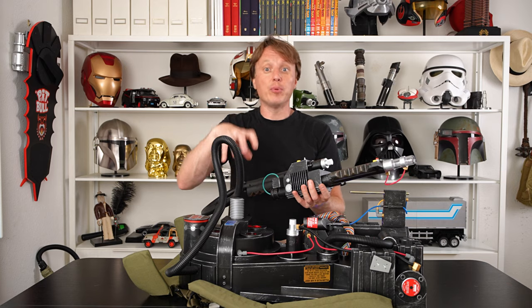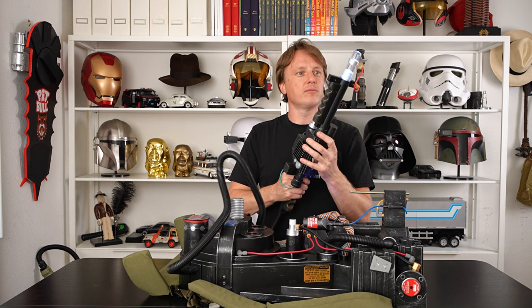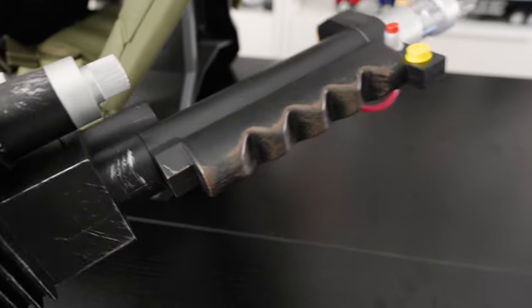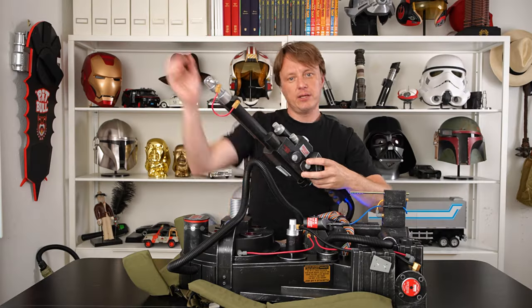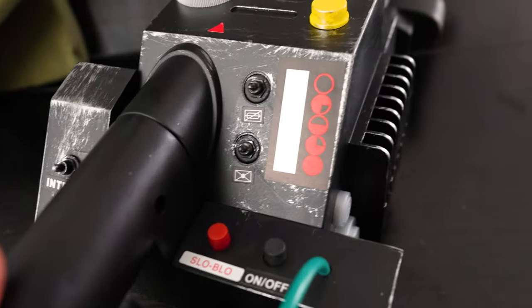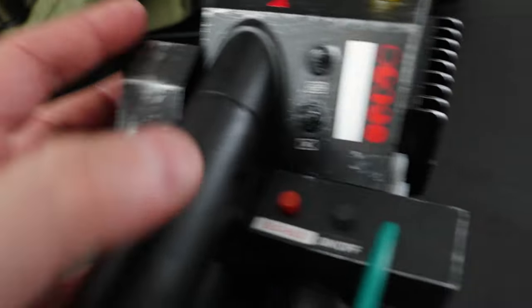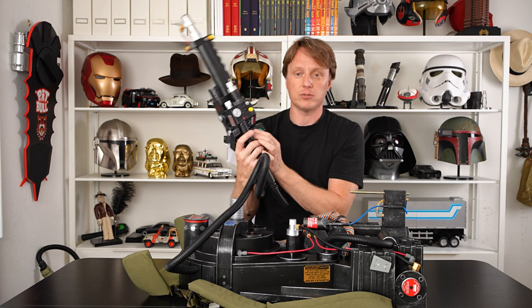It does not have the rumble effect that the Haslabs has. We're not going to be comparing it to the Haslabs constantly since they're completely different products, but it is definitely a lot more plasticky. As a walk-around wear maybe a couple of times, this is totally fine. The wand tip doesn't extend and it's missing the little lever to extend it — I don't know why they did that. There's no display, no lights over here, this sticker looks upside down, and none of the buttons are functional except for the slow blow button.